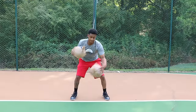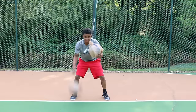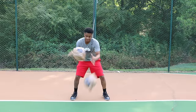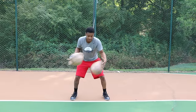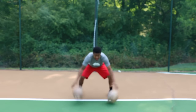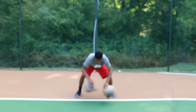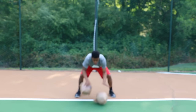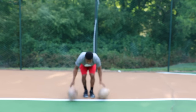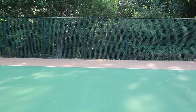From here, do the two-ball juggle — bounce the ball, push it over to the other hand, and bounce it again. Then in-and-out windshield wipers. Now go back and forth with windshield wipers — you can see these in my Steph Curry video if you need more help with those.